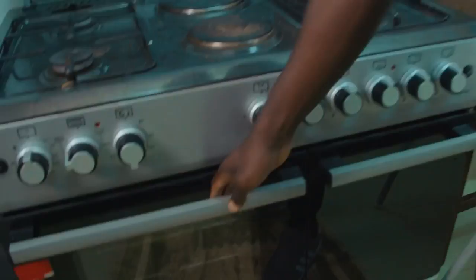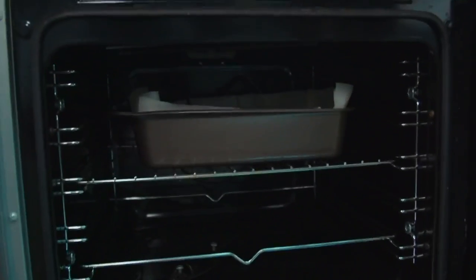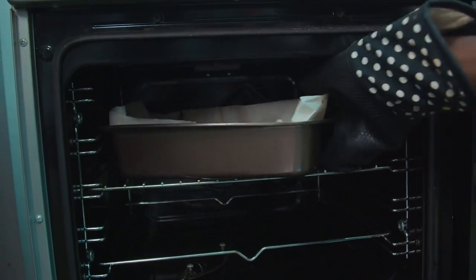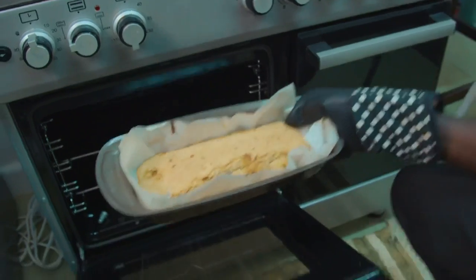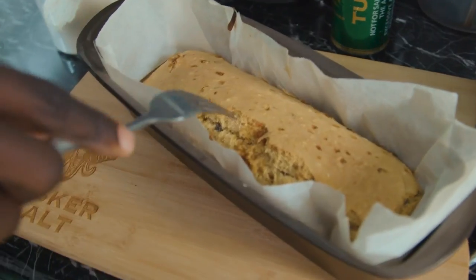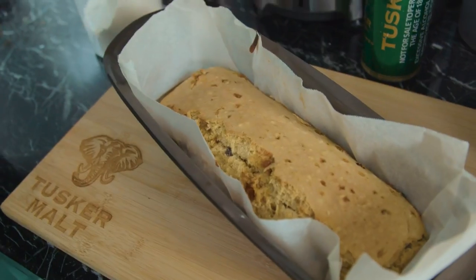So the beer bread made from beer. It's been 45 minutes, so I'm going to grab my glove, open it up, and see the magic that is the bread. Okay, so what we're going to do is check if it's actually properly done. You can use a fork — if it comes out clean, it means it's good.